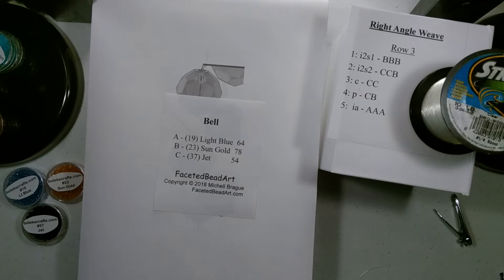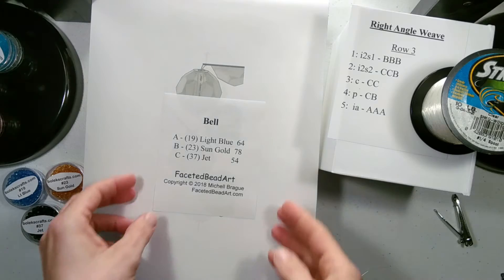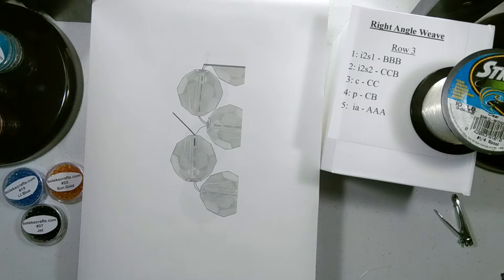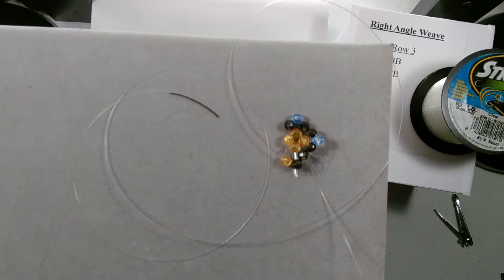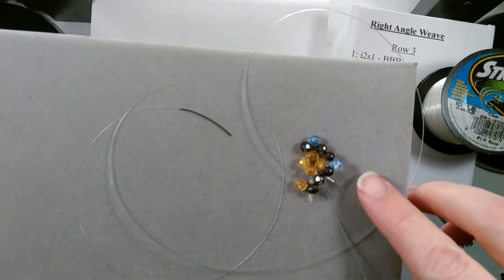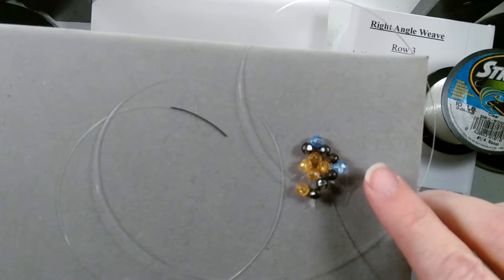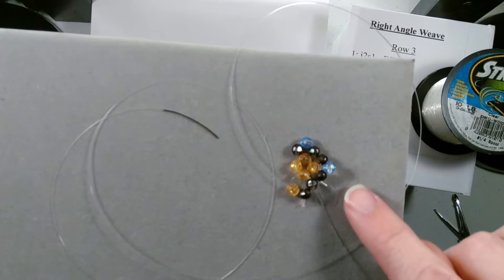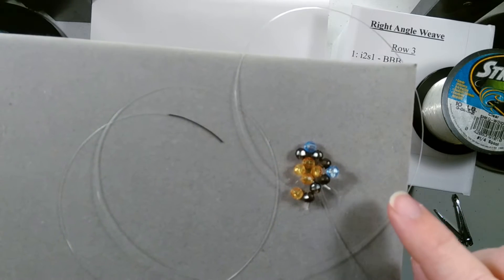Welcome to Beaded Doilies by Shell. In this video I am going to be continuing the video word chart for the right angle weave. I will be using my pattern bell. For each consecutive video I will be showing you how your work looked at the end of the previous video, so if you need to check your work you can go to the beginning of the next video to see how it's coming along.